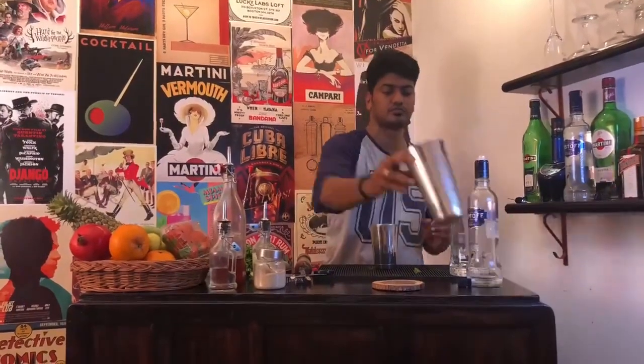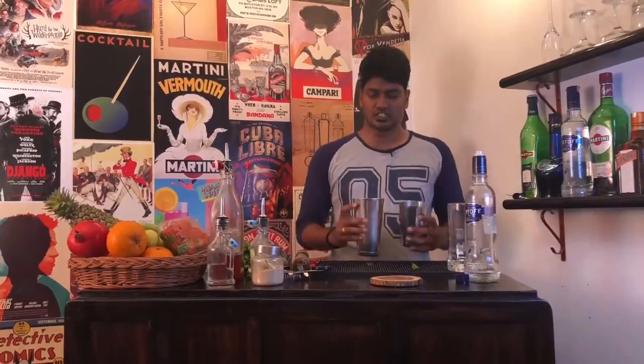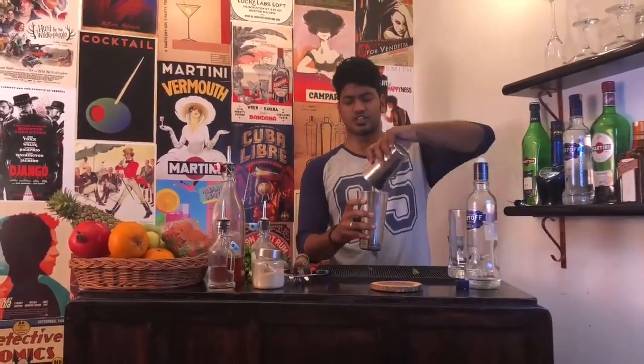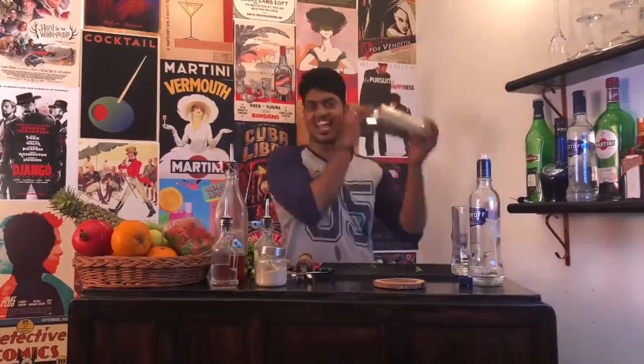Now take your other large shaker and fill it up with ice. Pour the contents of your shaker into the other tin, slap the top, and shake.